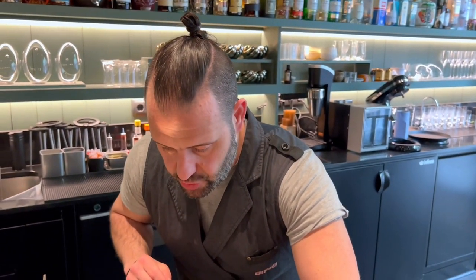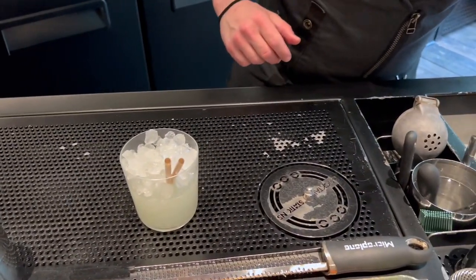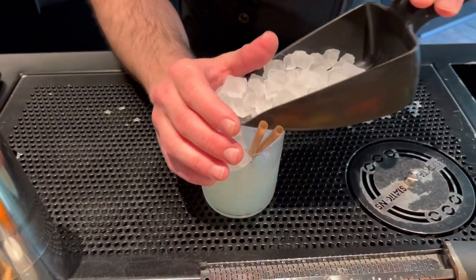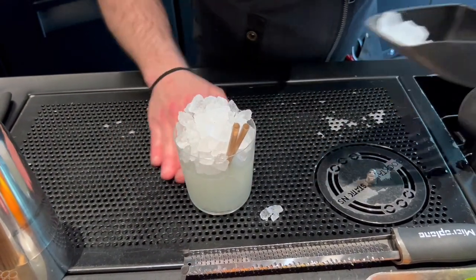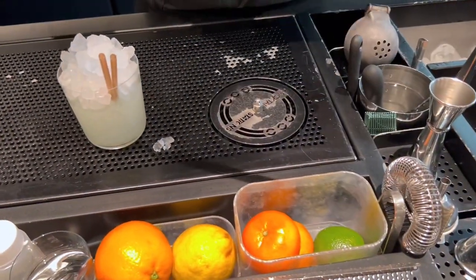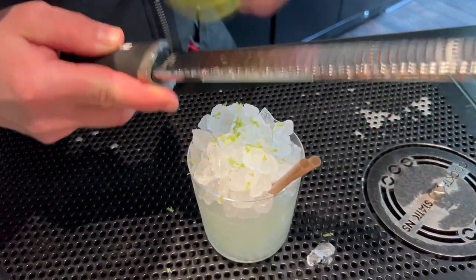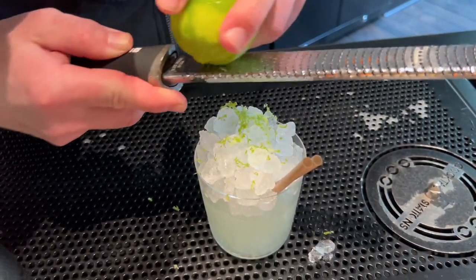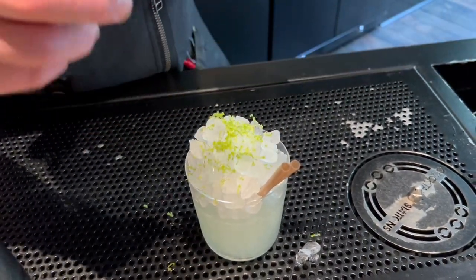Finally, two agave straws. A little bit more crushed ice on top just to be sure that we have a nice proportion. And finally, we're gonna use this grater — we want to get only the lime zest because we want to take out all the aromas of the essential oils of the lime.